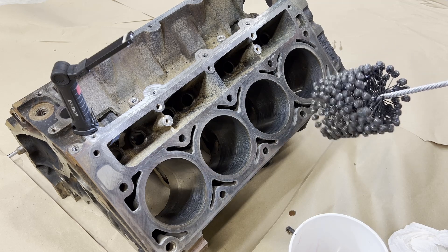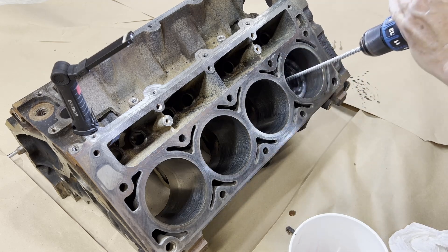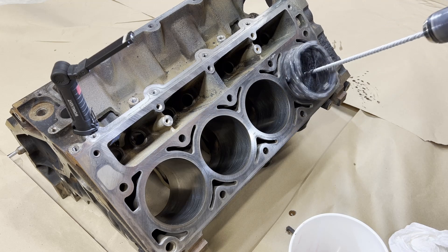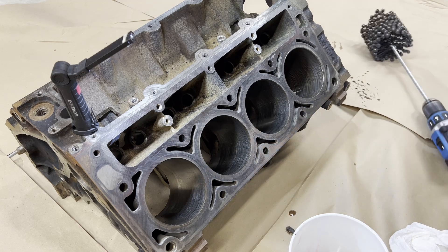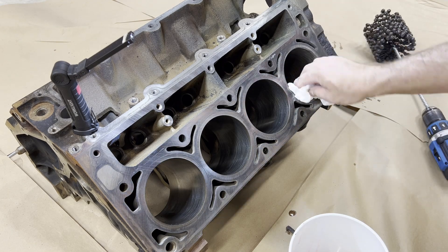So here we go. All right, now let's wipe this out.